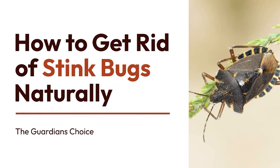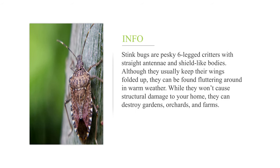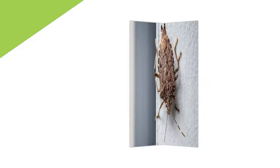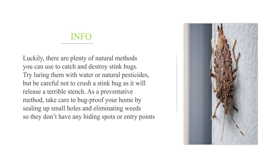How to get rid of stink bugs naturally. Stink bugs are pesky six-legged critters with straight antennae and shield-like bodies. Although they usually keep their wings folded up, they can be found fluttering around in warm weather. While they won't cause structural damage to your home, they can destroy gardens, orchards, and farms. Luckily, there are plenty of natural methods you can use to catch and destroy stink bugs.